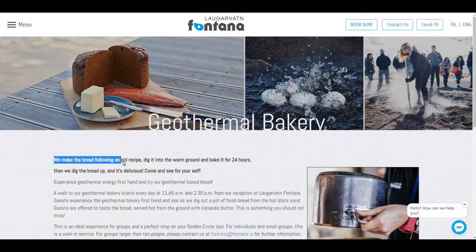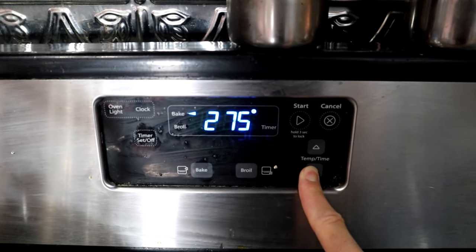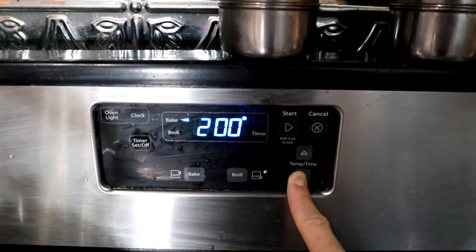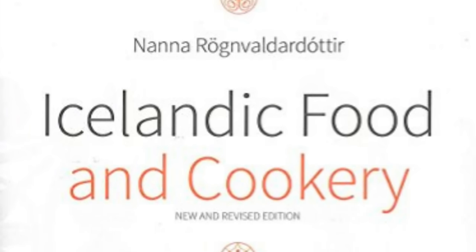Typically, bread that is cooked with the earth is done over a very long time. Depending on where you live and how much heat is in the earth, it can take anywhere from 8 hours to 24 hours. So to try to replicate that, I'm going to set my oven really, really low — 200 degrees Fahrenheit. That's the temperature you use if you want to dry out some orange rind or something. But I'm going to keep it at that temperature for a long period of time, and that should kind of mimic what the earth is doing.